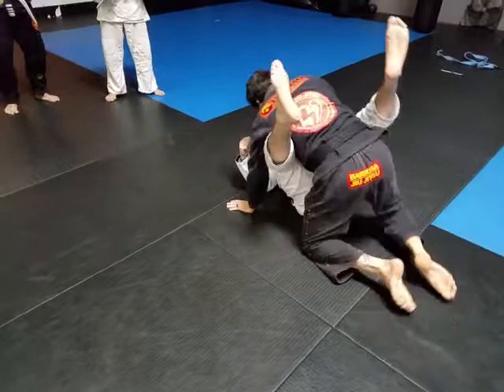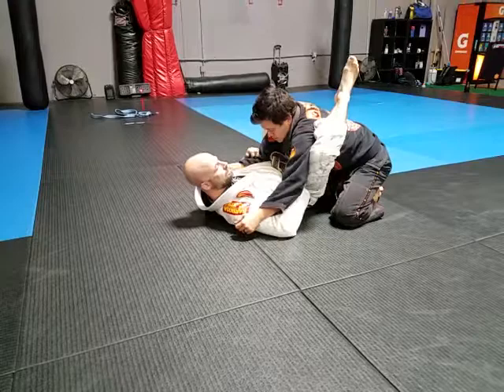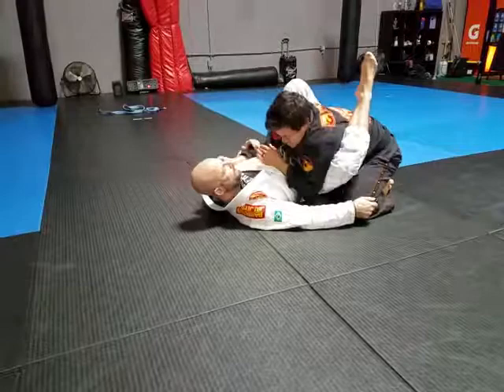Holding here behind the elbow — one, two. Immediately this guy is already trying to get this arm in; he doesn't want this arm out here. Scoop the hip, I go to bridge. I use this to swing the guy — I'm not just bridging without moving.